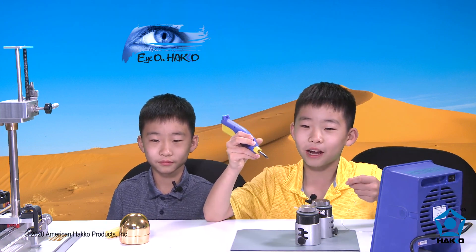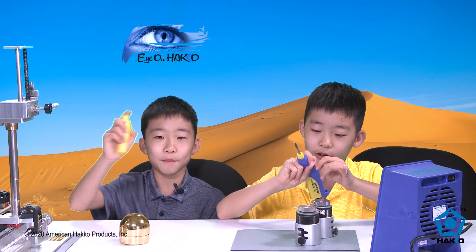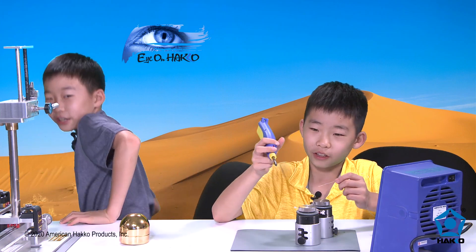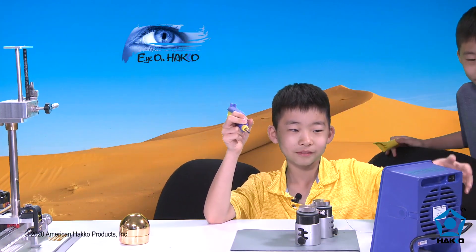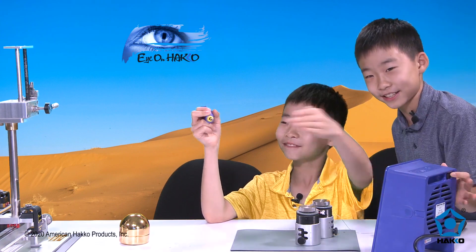Remember to hold the FX-901 like a pencil, and the solder like a pencil too. The soldering iron is straight, so it'll go straight. Before we get started, we have to turn this fan on — it's the Keko FA-400.